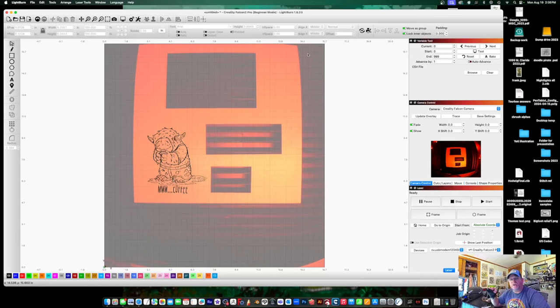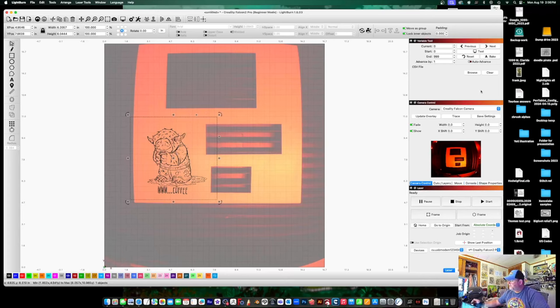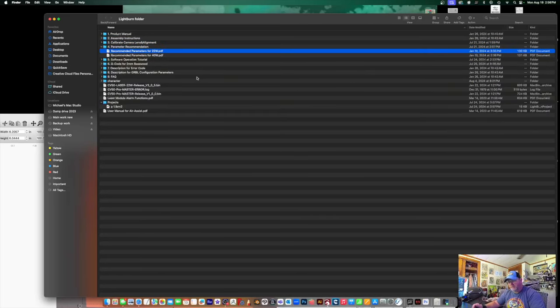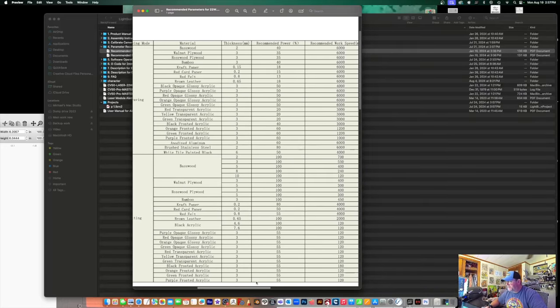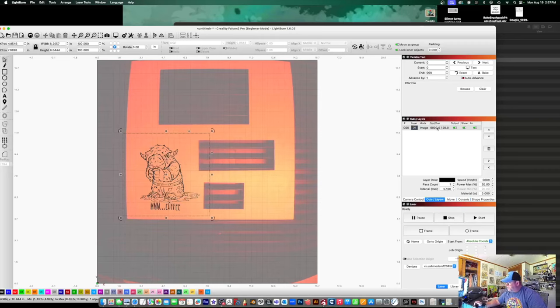If I come here and make it about that big — width 6.2, height 6.0 — that is where the running ants are, that is not the actual artwork. That's very important to note when you're adjusting things and making sure your image is correct. Then I have to select this, come over here to 'Cuts and Layers.' This is the file that's selected. For engraving purposes, we're going to go back to the parameter recommendation file. I have basswood in there right now, about two to two-and-a-half millimeters thick. It says basswood 2mm: 40% power at 6,000 speed.